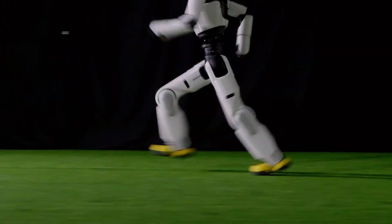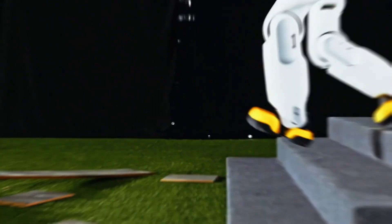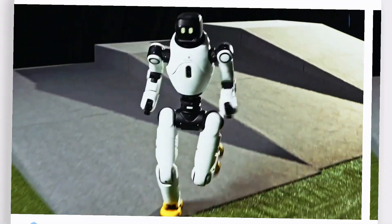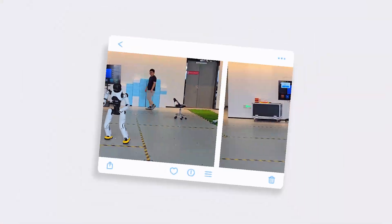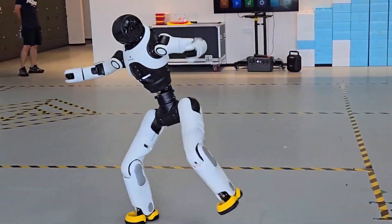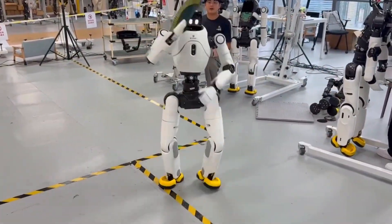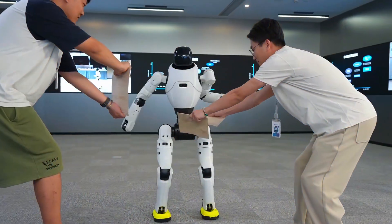Agibot isn't stopping here either. They've already launched a partner program, and if things go to plan, mass production kicks off in 2026. Think about that — a few years from now, robots capable of gymnastics-level control could be working alongside us. Today it's gymnastics. Tomorrow — rescue missions? Extreme sports? Or maybe robots coaching us on form? Either way, the message is clear: agility isn't just a human advantage anymore. The future of robotics just flipped. Literally.